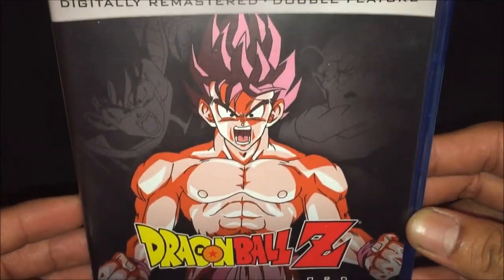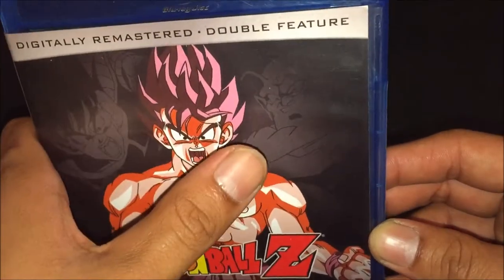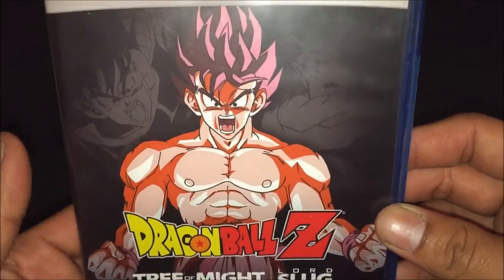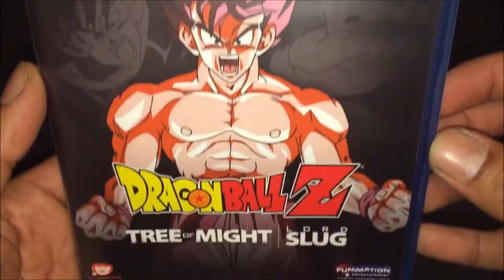So we do have some front cover. You can see Turles and Lord Slug and Goku, which is on the Kaioken version of it. Front cover.